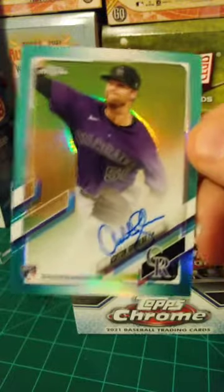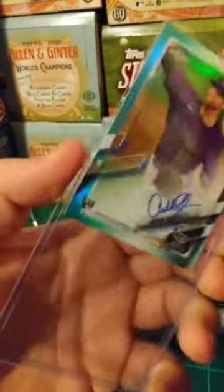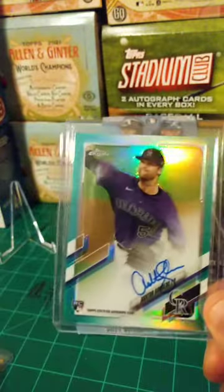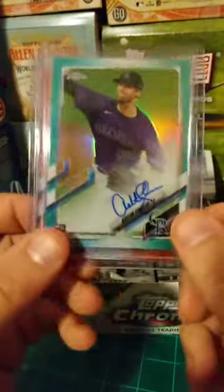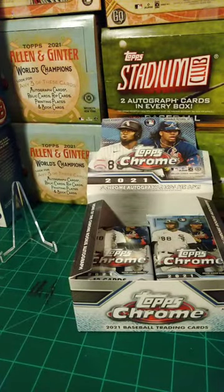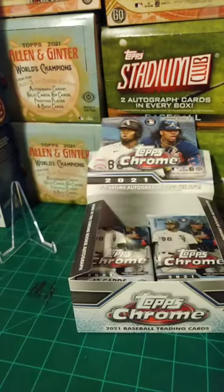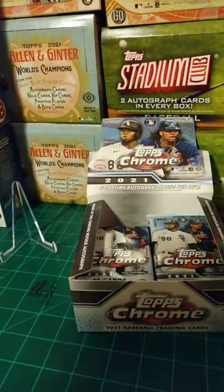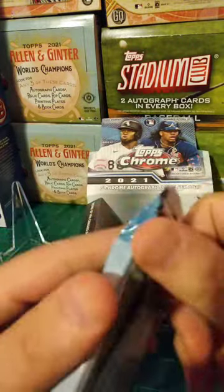Our colored numbered autographs are just absolute no-name pitchers, man. That's tough. Ashton Godot and Enoli Paredes autographs thus far. Love me some Casey Mize though. Hoping we can pull his autograph — if we're going to pull a pitcher autograph from these boxes, we hope it's Casey Mize. Rocking through here — we got two autographs thus far, three to go.